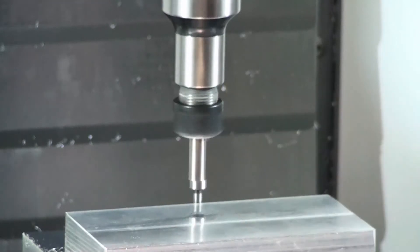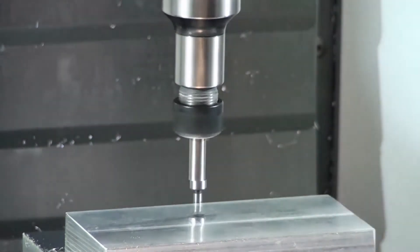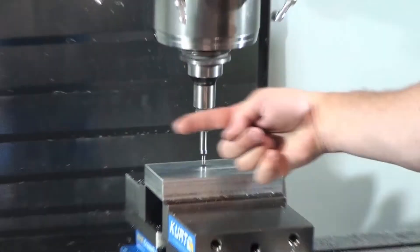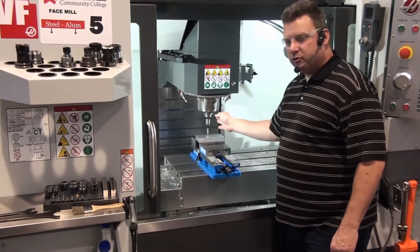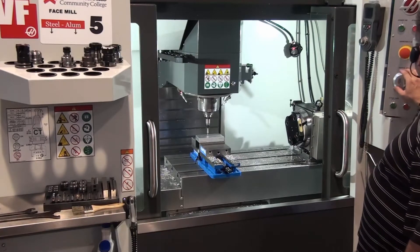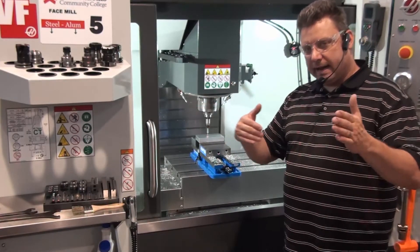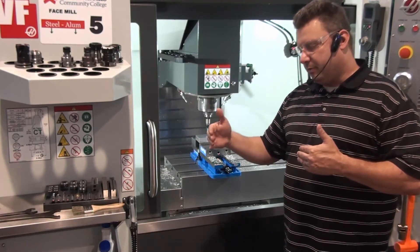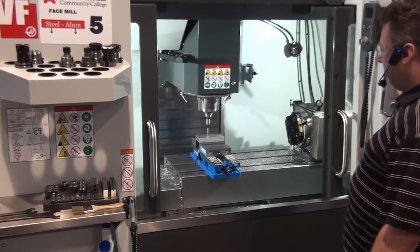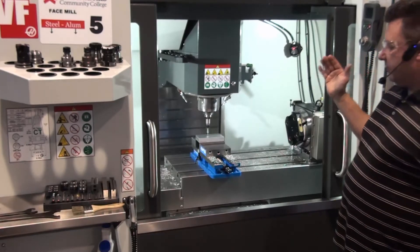Every time you touch a side, make sure you're looking the same way. When you're doing Y, you want to be looking straight back towards the machine. When you do the X, you want to be looking through the side of the machine to see the break. I back up one, the edge finder gets nice and straight. I go to one thou and do the same thing — 10 thou until it breaks, back off one, then one thou until it breaks. Now I'm in one thou, and it should take less than 10 clicks to break. There — it broke. That is the edge of the part.